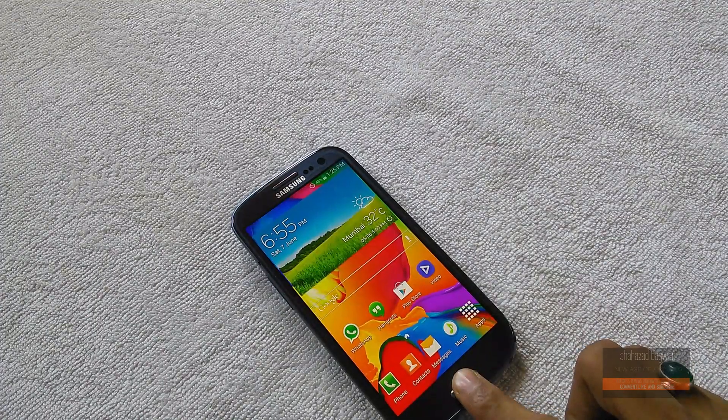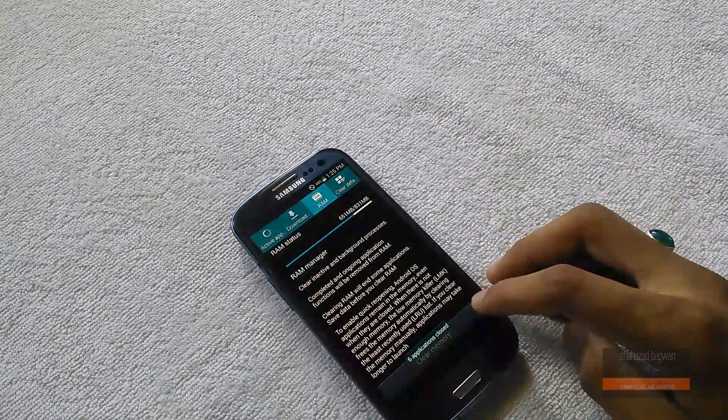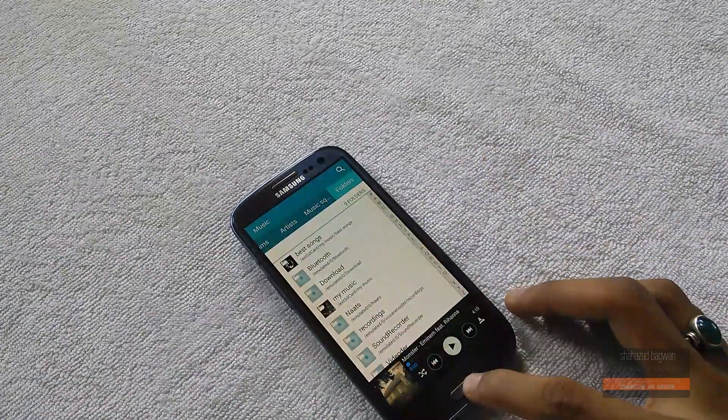If you have the question — can I use it as my daily driver? The answer is yes, of course. It is fast, makes your device look like the Galaxy S5, and Android 4.4 KitKat is like a cherry on the cake.